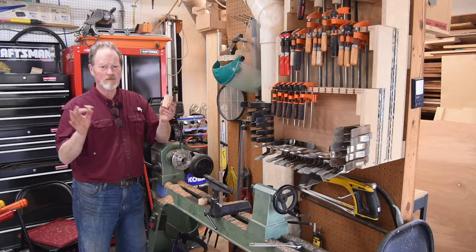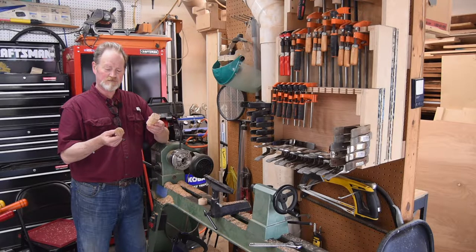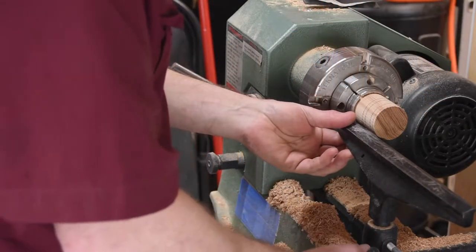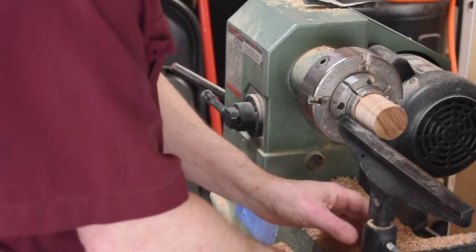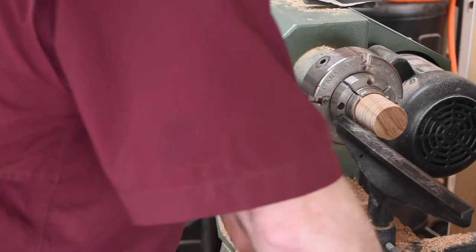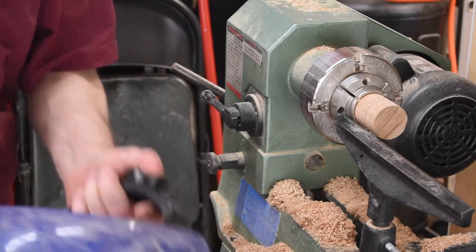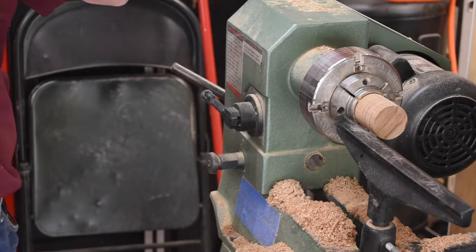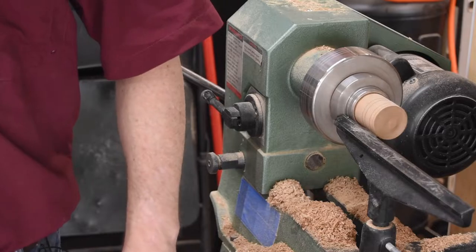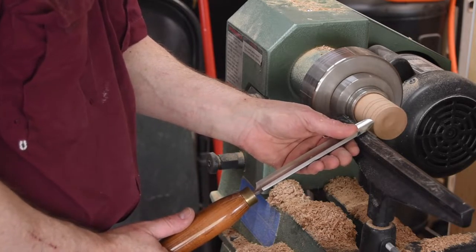They turned out real nice, but it's not really what I do. Adjusting the tool rest is a critical first step — you want it as close as you can get it without it actually touching the piece. That will give you a little bit more control over your tool. Note the speed — for a piece this small, that is very, very slow. Although I get the job done, I probably should have it at a considerably faster rate.